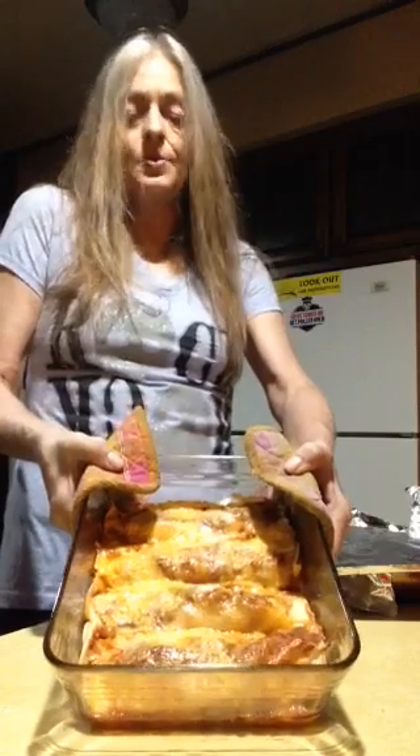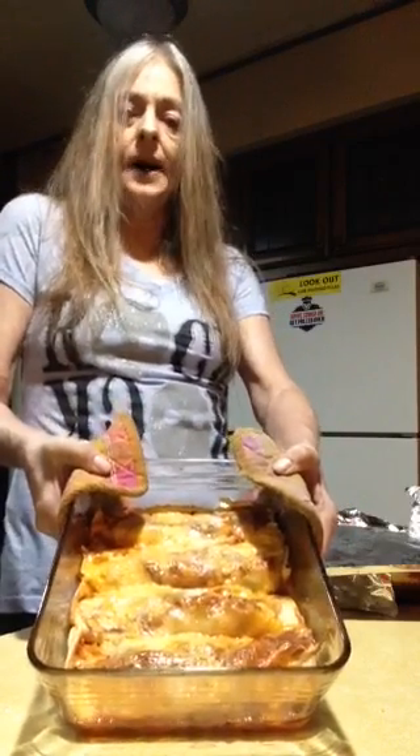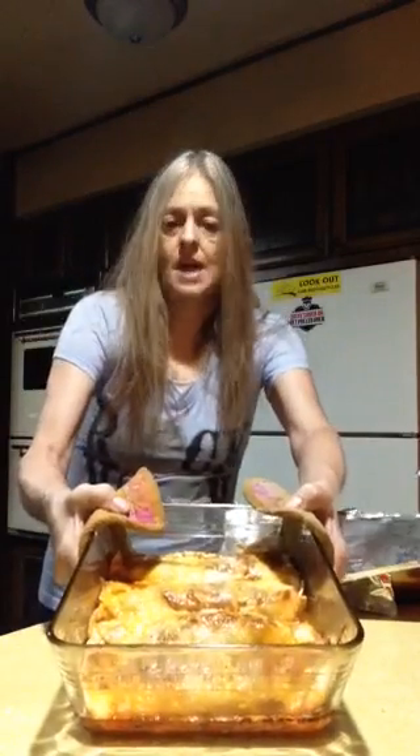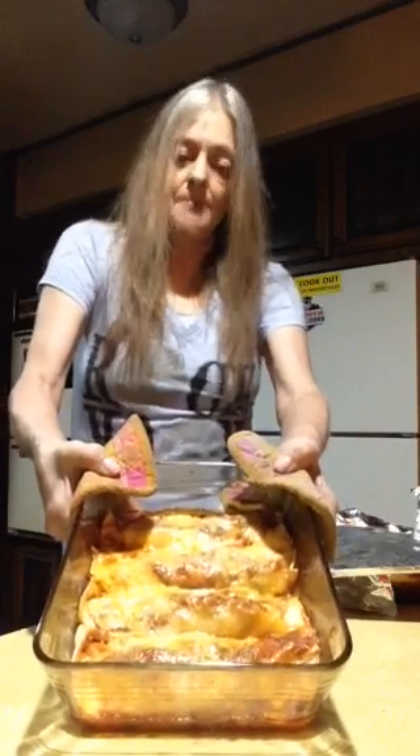So there it is, you guys — the ones you were asking about. From me to you, from Ohio Gold Bucks, I love each and every one of you. Love y'all, and I'll talk to you later. Try these, and when you do, let me know.